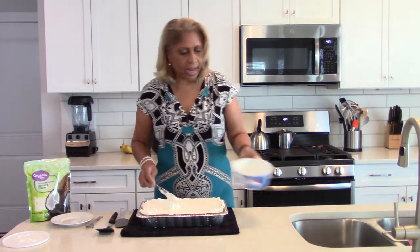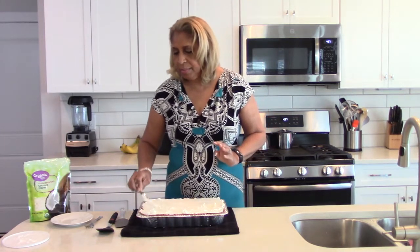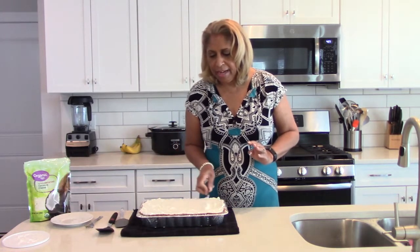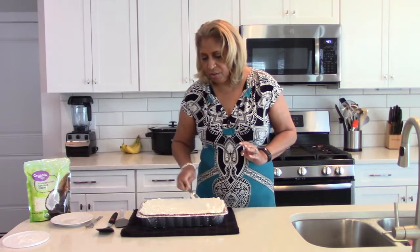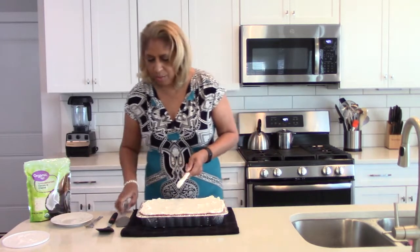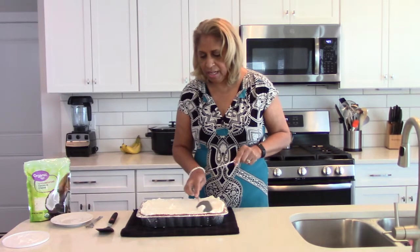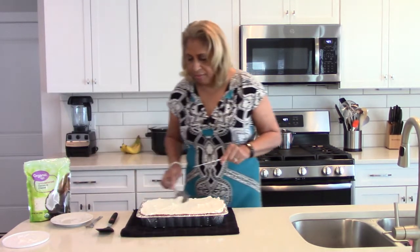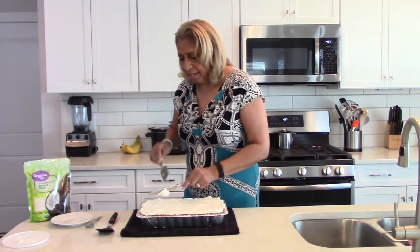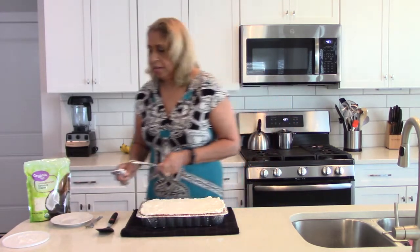Whatever you like — you can keep it plain, you don't have to put coconut on it. You could put some strawberries on it, or put some more pineapple on top. Whatever your heart desires is what you can do. That's how I want you to look at this dish, and really any of the recipes I give you. If there's something you want to do to make it your own, do it — that's what it's all about.